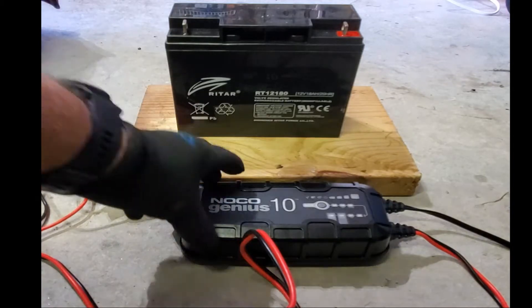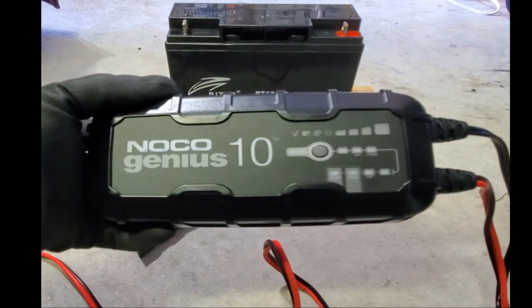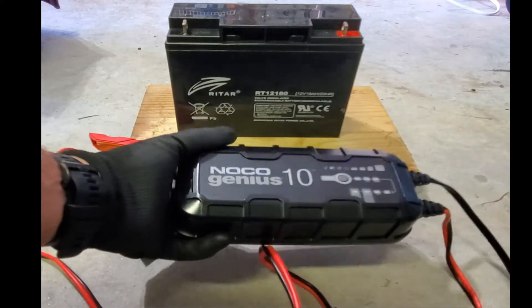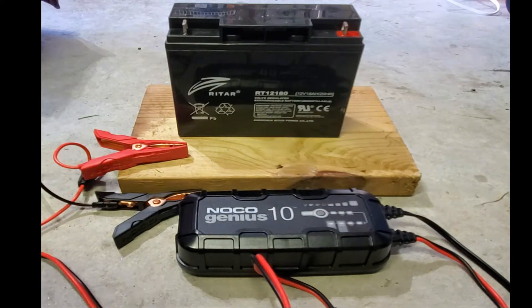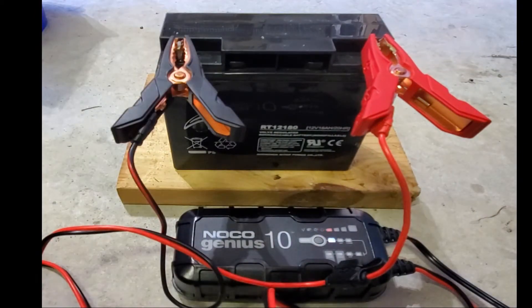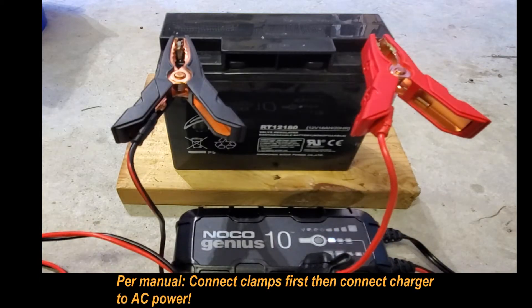We have the Noco Genius 10. It charges different batteries — 12 volts, different types, and 6 volts also, automatically. So I'm gonna try that. Attaching the clamps — it says 12 volts. I'm gonna have to wait and see.